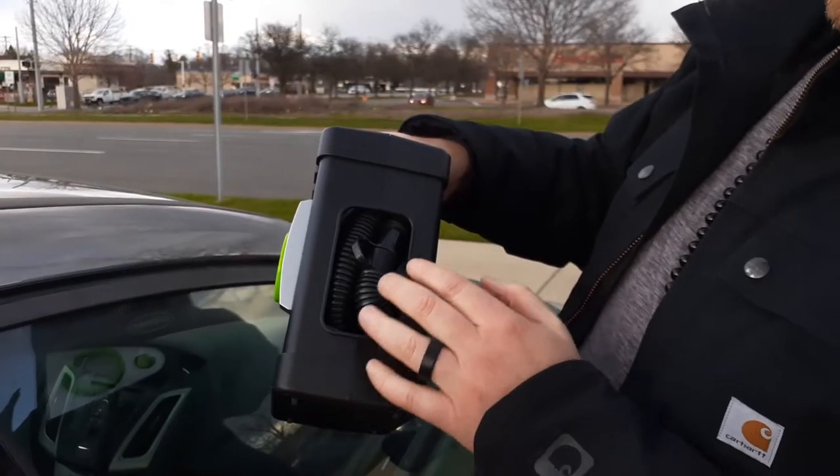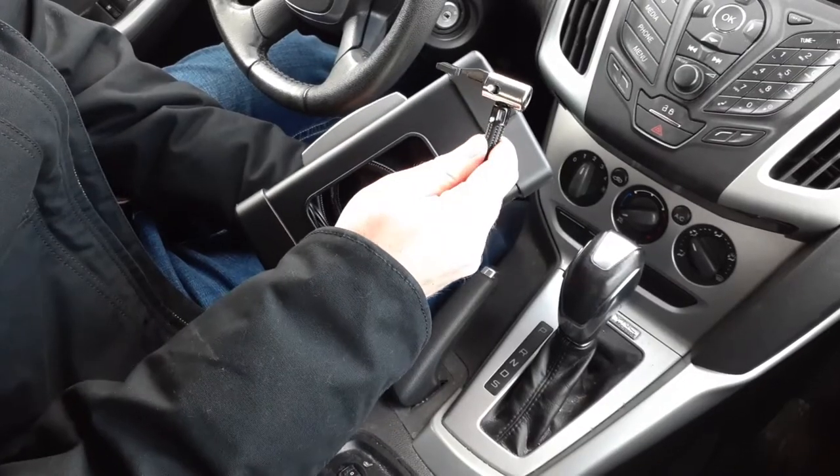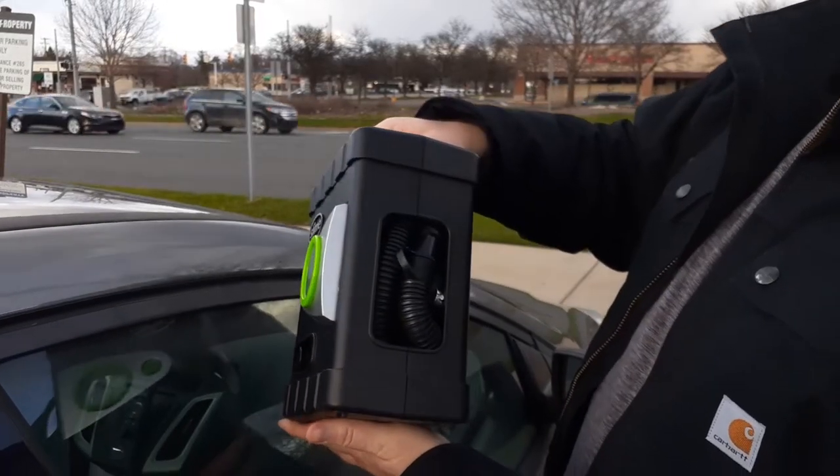The storage compartment on the back of the unit houses the 12-volt cord and two air hoses — a high-pressure one for tires, which we used, and a high-volume hose for things like rafts and air mattresses.